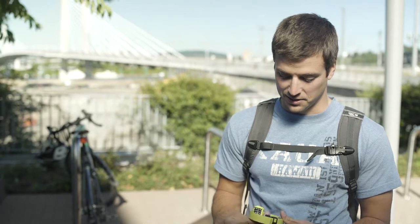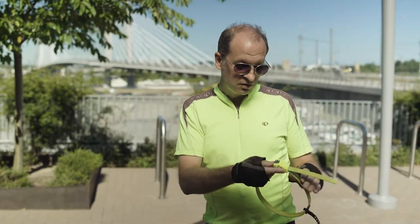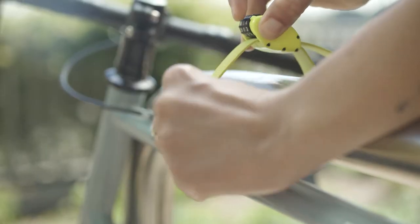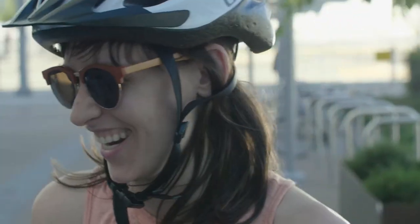A lot lighter than bike locks that I have on my bike right now. I like that it's really flexible. I would love to be able to use something that's this light. It seems great — it's really light, compact. I obviously couldn't cut it, so yeah, that's great.